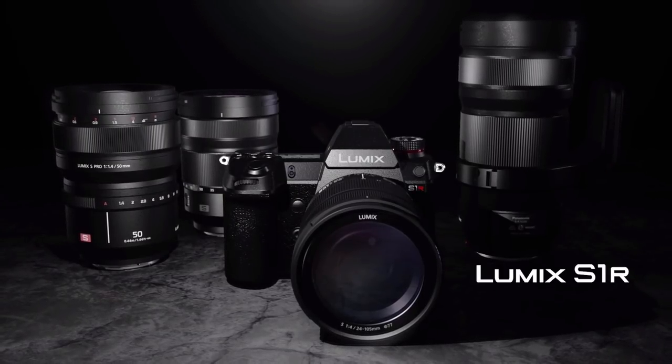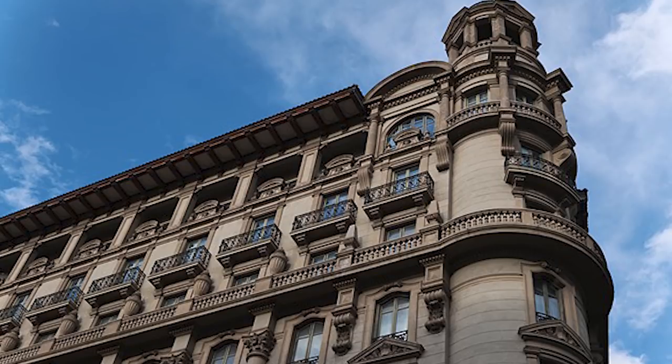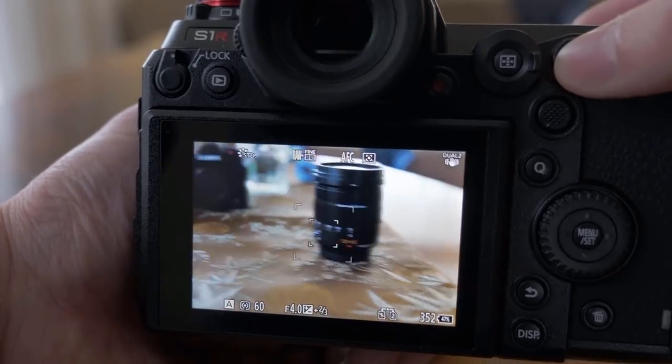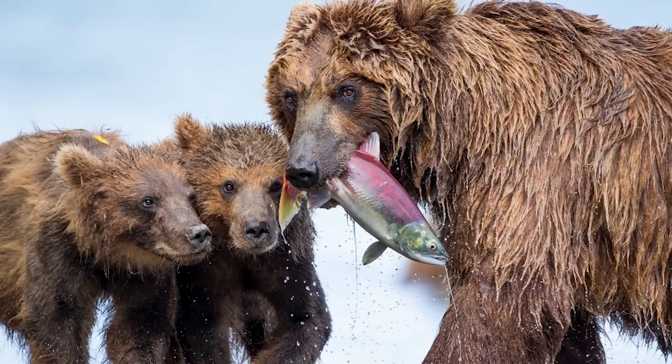So let's sum up the S1R. This is a big full-frame mirrorless photography monster. If you're looking for exceptional image quality with a whole bunch of features, the S1R has to be at the top of your list. It's not perfect — it's heavy, its autofocus isn't as good as rivals, and there are better choices for sports and wildlife. But for pure image quality, Panasonic have done it, and this camera deserves its place up there with the big boys.